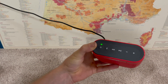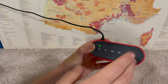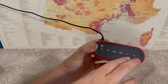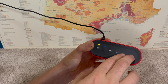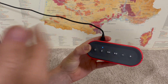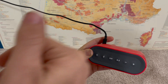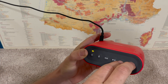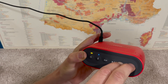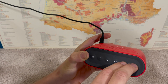On this Bose SoundLink Color Bluetooth speaker, it has voice prompts and you can turn those voice prompts on or off — or get them back if they've disappeared. All we need to do is press and hold the volume up and down buttons together until we hear it say 'voice prompts off' or 'voice prompts on.' They're on right now, so pressing it will say voice prompts off. And now I can turn them back on the same way.